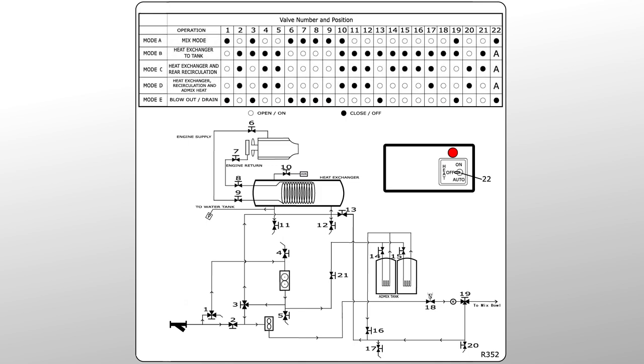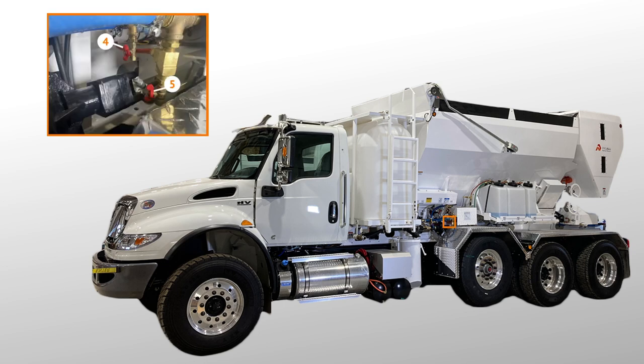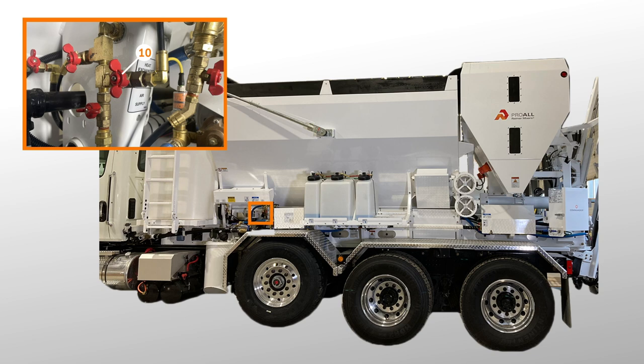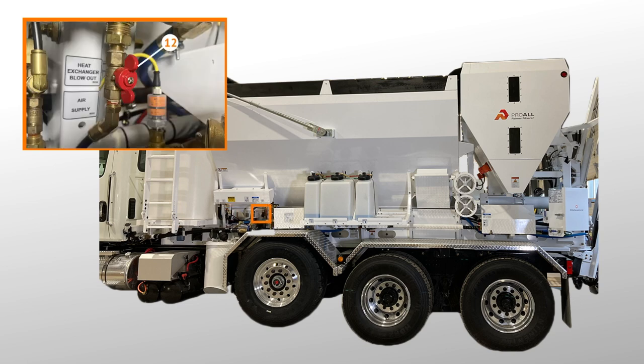Now we'll go over the various valve locations to help you navigate the large hot water system on your mixer. Valves 1, 2, and 3 are located below the heat exchanger between the water pump and Y strainer. Valves 4 and 5 are drain valves located to the left of the pump cover. Valves 6 and 7 are located on the truck engine — please note that these locations vary from manufacturer to manufacturer. Valves 8 and 9 are located on the left side of the heat exchanger behind the cover — please note that valve 9 is only present on older models. Valve 10 is located underneath the heat exchanger, and valve 11 is located underneath the heat exchanger on the left side.